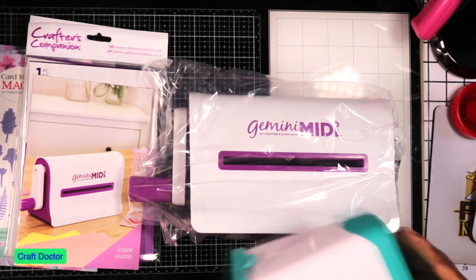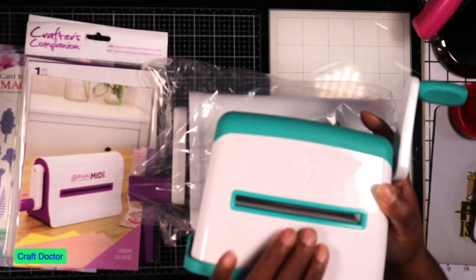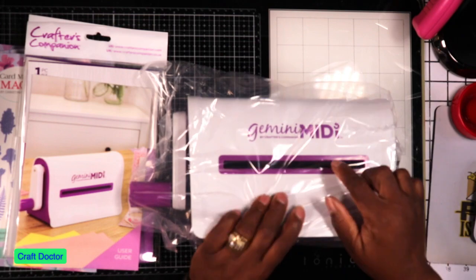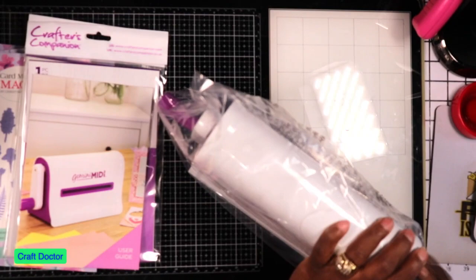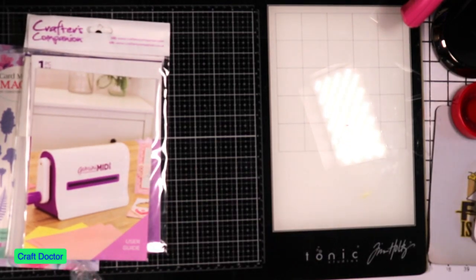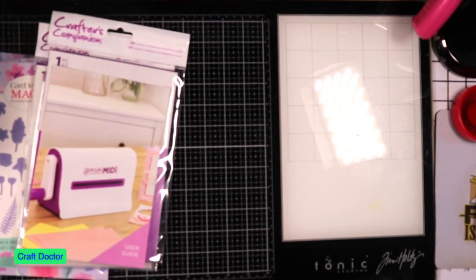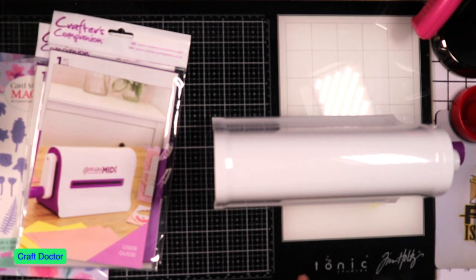I do have the Diamond Press but it doesn't fit Anna Griffin bigger dies. So I wanted something portable that would fit the Anna Griffin dies. That's why I bought the Midi machine - so when I'm doing a quick overnight or going to the scrapbooking store up the street, I have one that's small and doesn't require electricity.